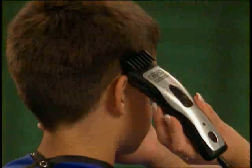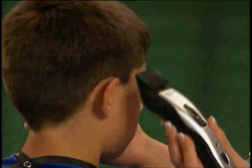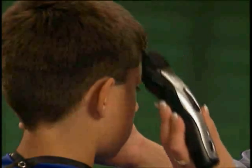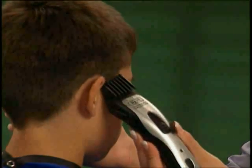When you are learning to cut hair, remember to use a guide comb that will leave the hair a little longer than you think you will need. It's easy to go back and cut hair shorter if necessary.